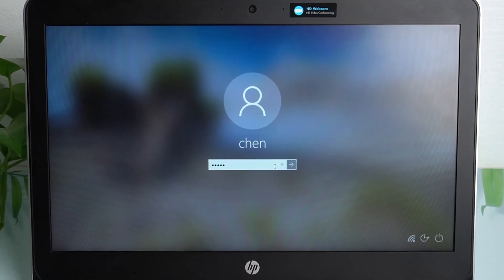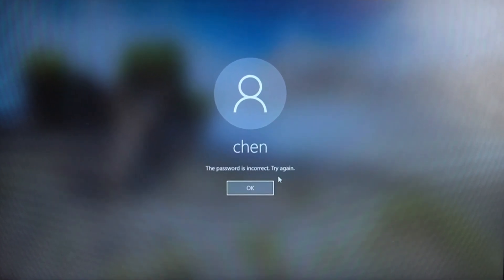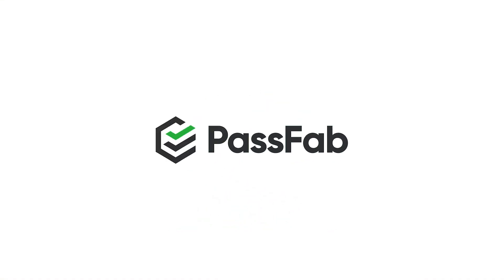Forgot your computer password, didn't create a password reset disk before, or cannot find the password reset disk? Here is how to create a password reset disk when your computer is locked.